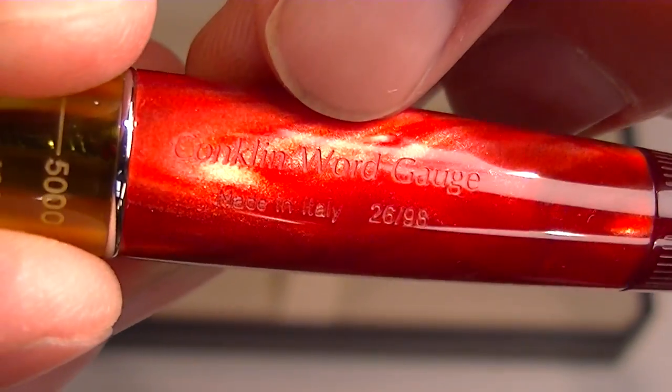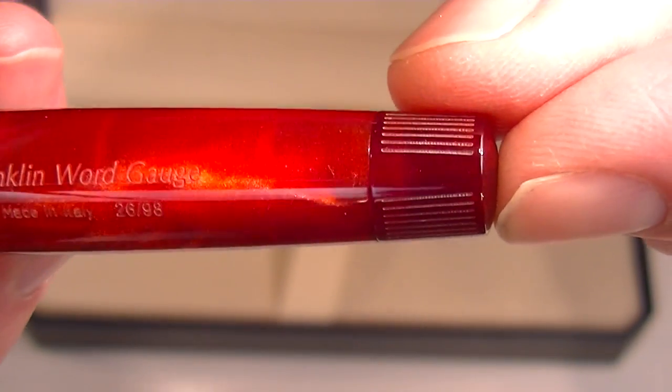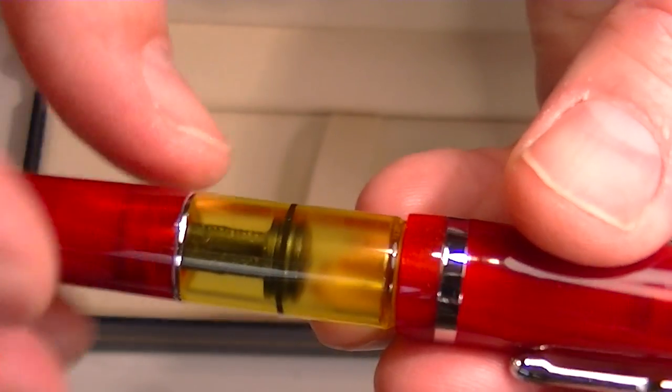On the side of the pen is also engraved 'Conklin Word Gauge made in Italy' with the number of the pen. There's a small actuator at the bottom of the barrel of the pen that allows you to control the piston to fill the reservoir of ink.